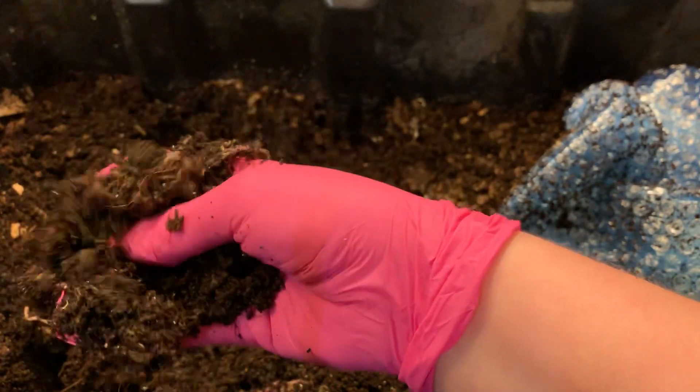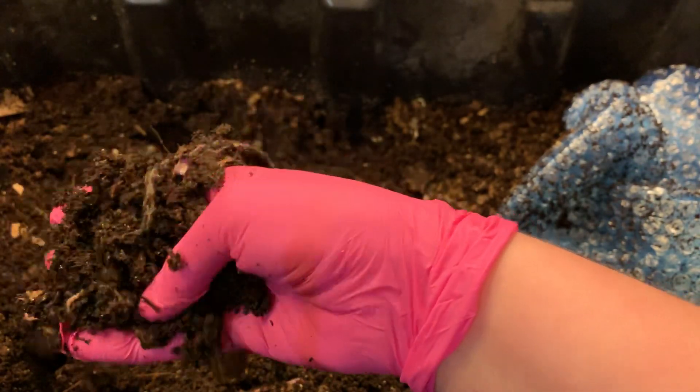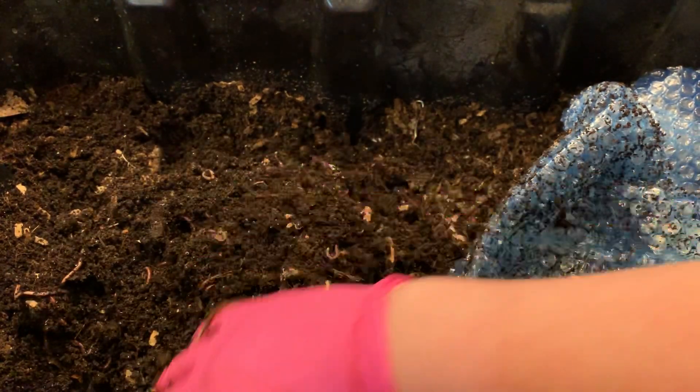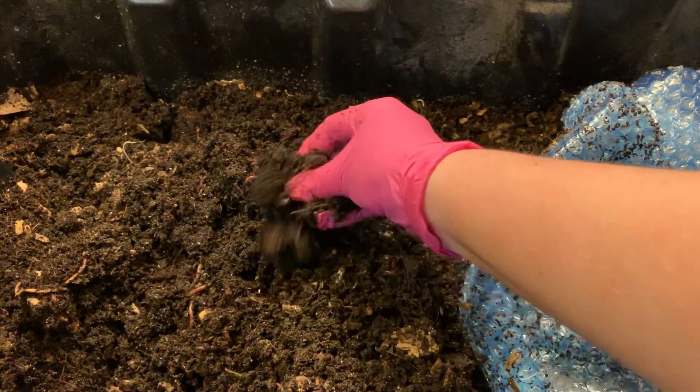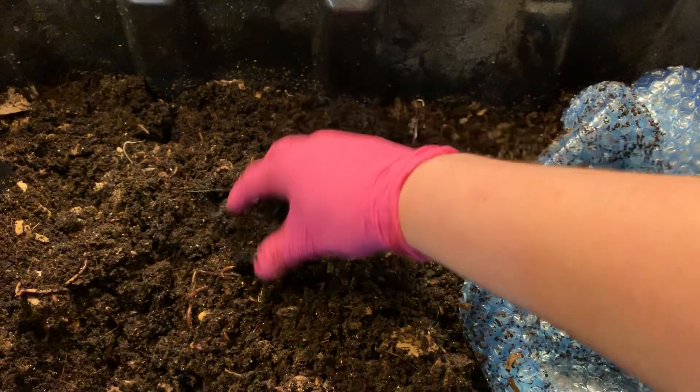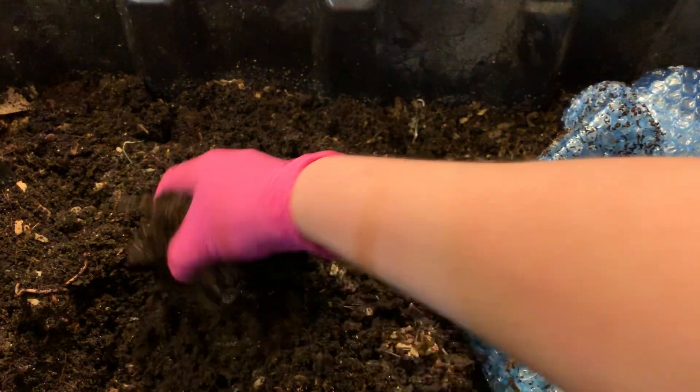Blue worms prefer a little bit of a warmer environment, so I figured a bin with coffee that could potentially heat up a little bit would be pretty good for them, since they're already kind of a fan of the heat. And I think I did find some grounds down here.